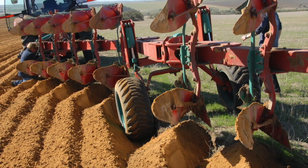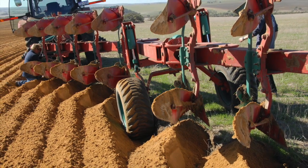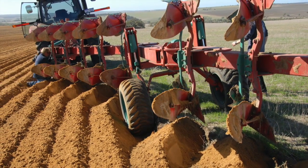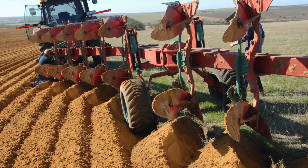Talking to experienced plough operators, following manufacturer recommendations, and taking time to set up a plough and adjust for the soil conditions will ensure an effective amelioration outcome.